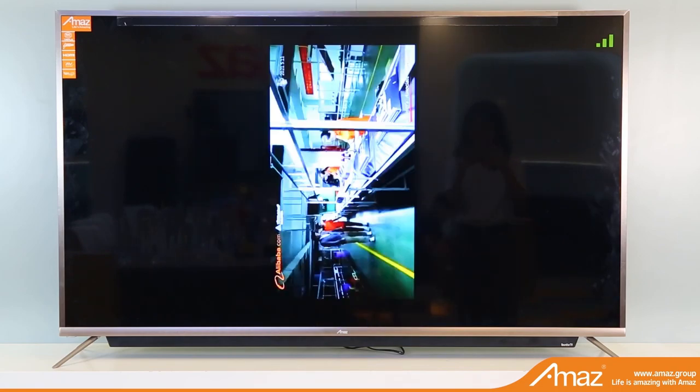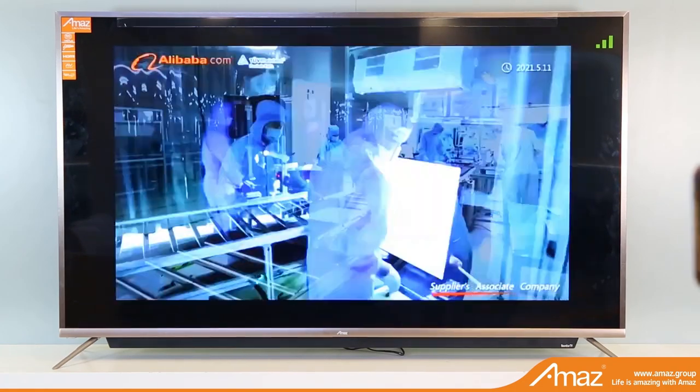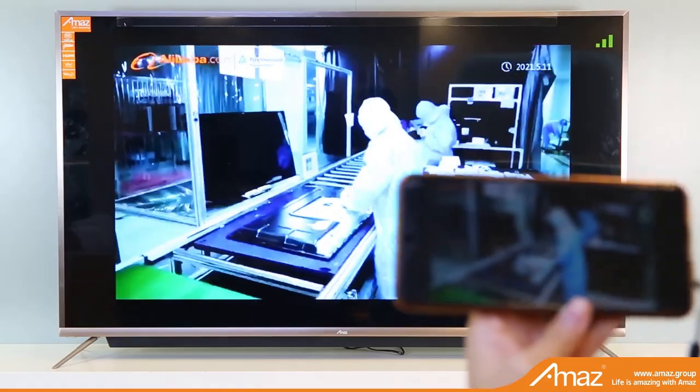Therefore, you can share any interesting or funny video or album with your friends freely through this TV.